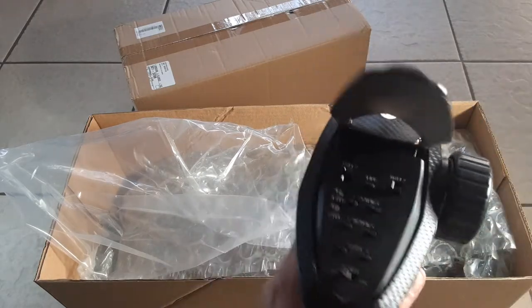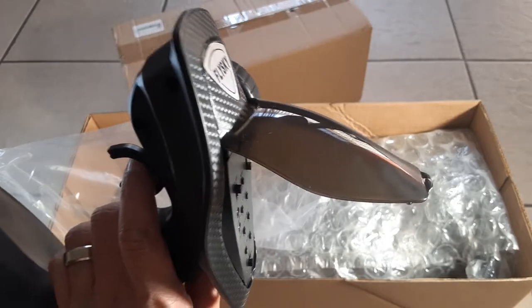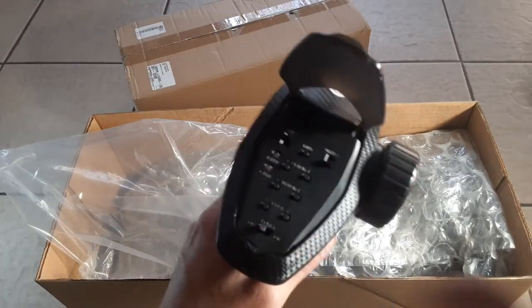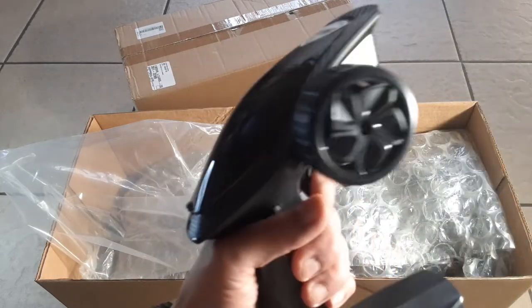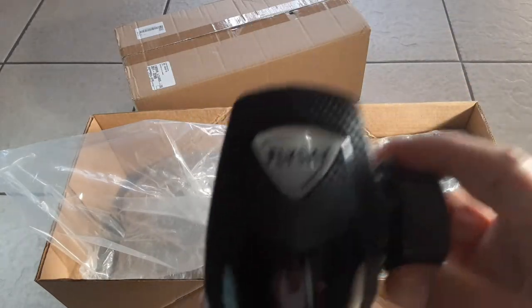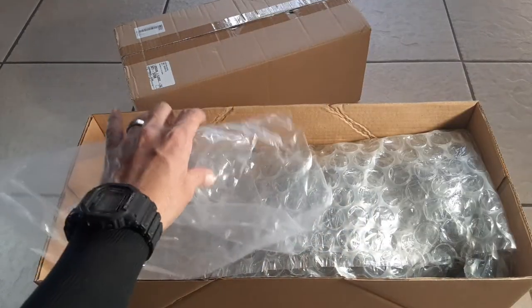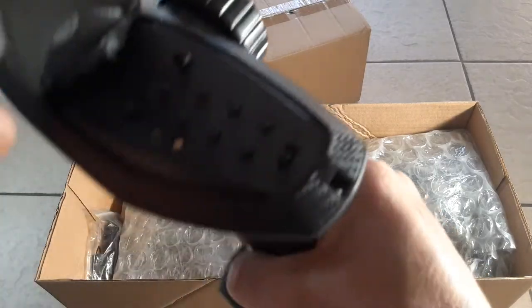Here's our transmitter. This transmitter kind of reminds me of the Axial — doesn't it, a little bit? It's alright, I guess I don't really care for it too much, but it's not as ugly as it could be. It could be a whole lot uglier, and we've got quite a few settings in there too.